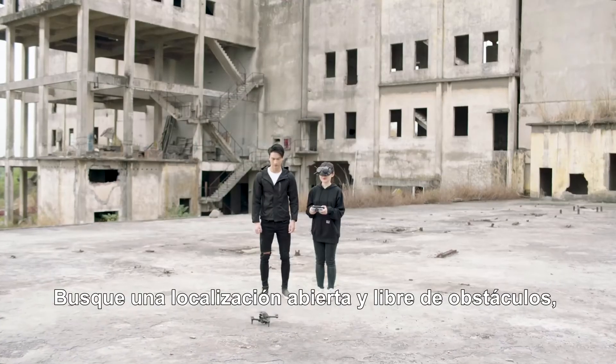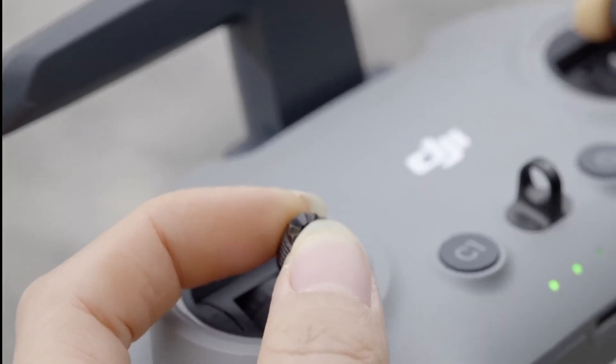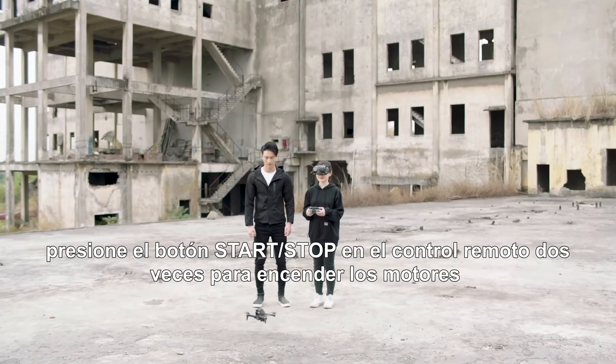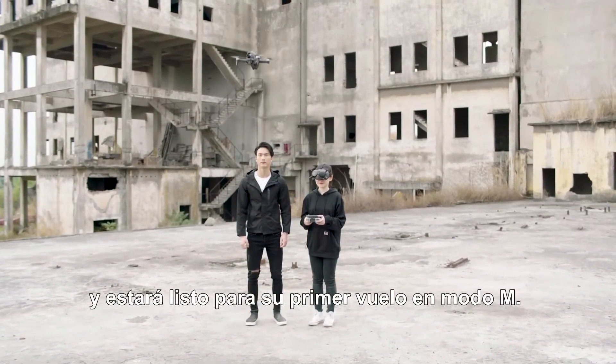Find an open and unobstructed location. Pull the throttle stick all the way down. Press the Start-Stop button on the remote controller twice to start the motors, and you are ready for your first flight in M-Mode.